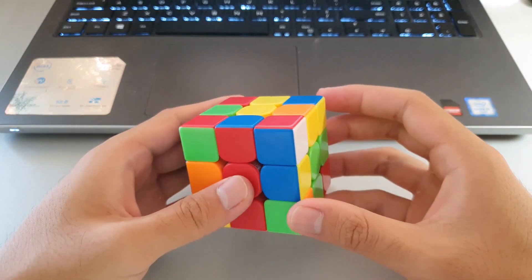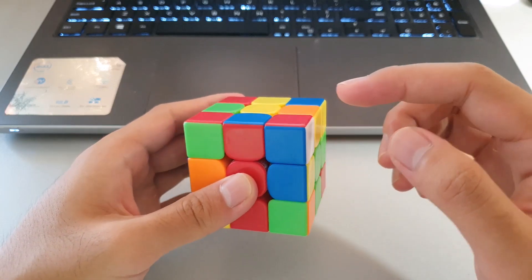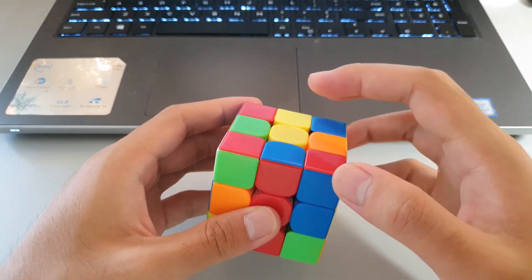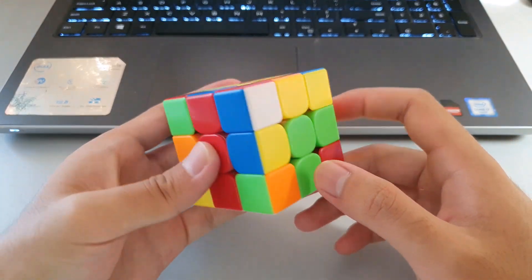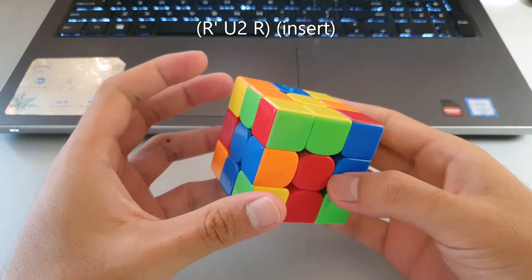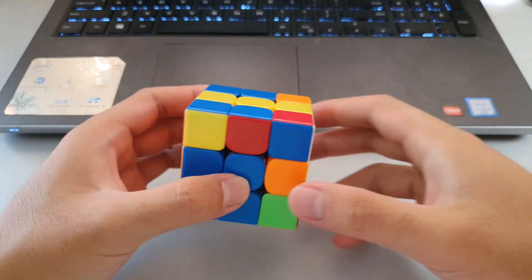The first F2L case is where the white sticker is facing the side and none of the colors match. With this case, you want to pair them up by moving the edge to the other side, but make sure the back slot is not solved, as this will ruin it. That pairs the F2L pair up and you can go into the insert.